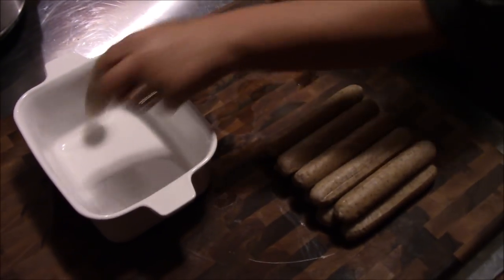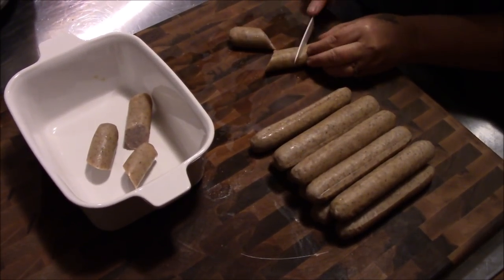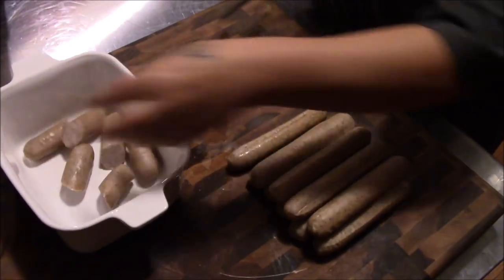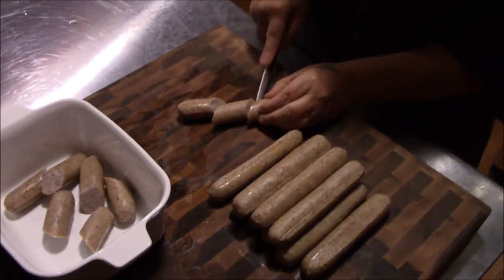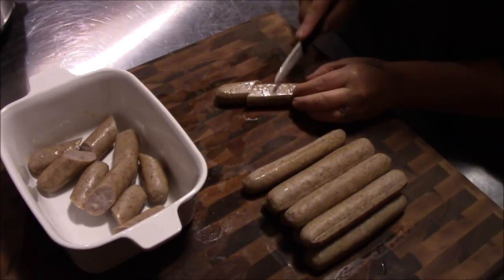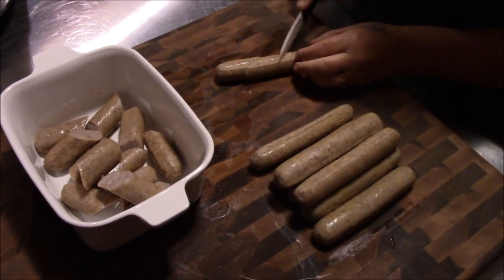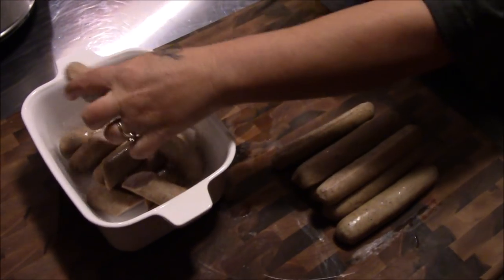Tina's going to start working on this pile of brats. She likes them cut at an angle — they taste better apparently. We're going to cut them at an angle and get them over on the stove and get a fry on them so we've got a light brown on them, and then we'll get them in the crock pot.